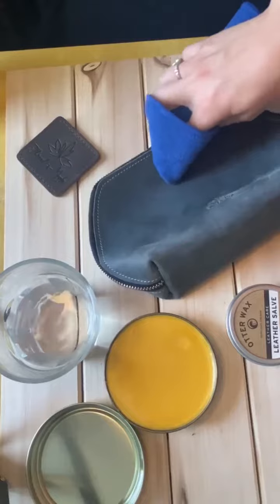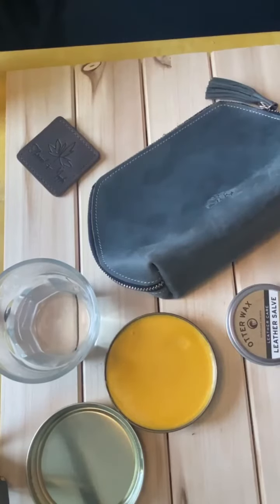After you're done buffing, you're gonna want to wait a couple hours — preferably overnight — for your leather to finish drying.